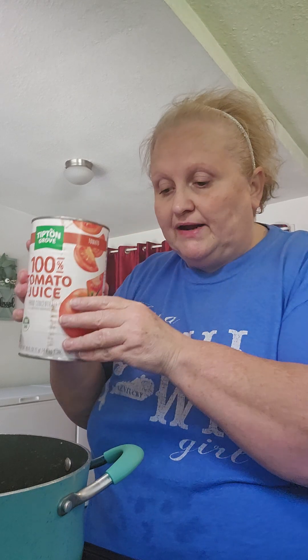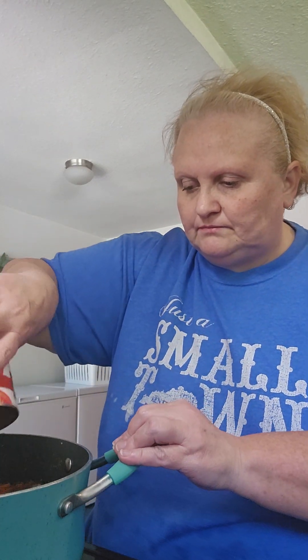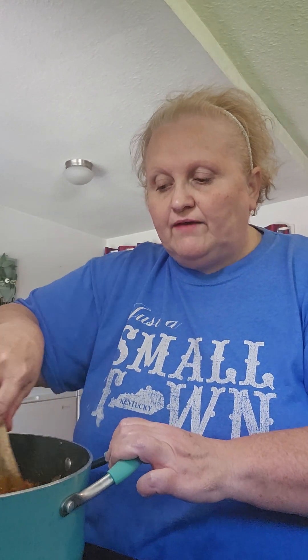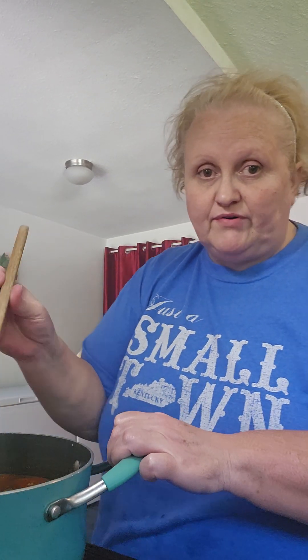Now, after I've got that stirred around, I'm going to add my big can of tomato juice. Now, if you like your chili hot, this is when you need to add your hot spices — like pepper flakes or that hot mix and all that stuff. I don't like hot food at all, so you do what you have to do on that part.